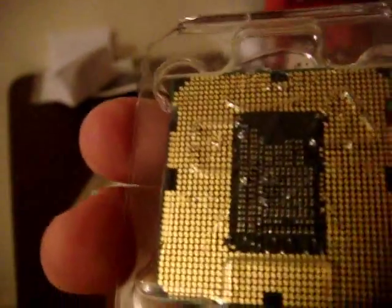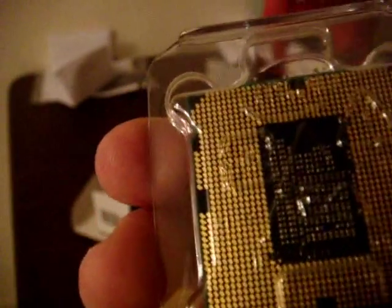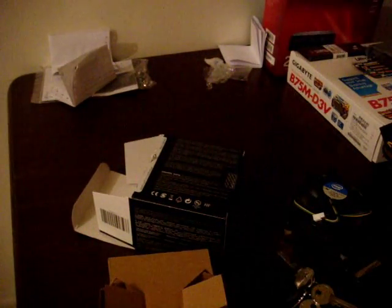This will not work with 1156 sockets — only an 1155 compatible socket. And I guess that's about it. Did I forget anything? No, I guess that's it. Alright, thanks for watching this unboxing. Subscribe, whatever you feel like. See you later.